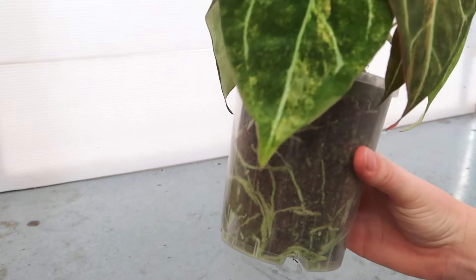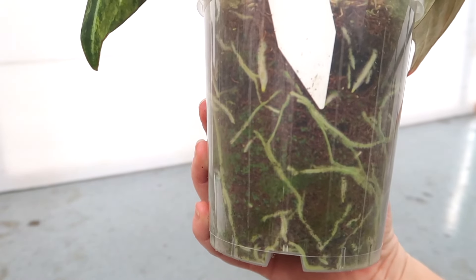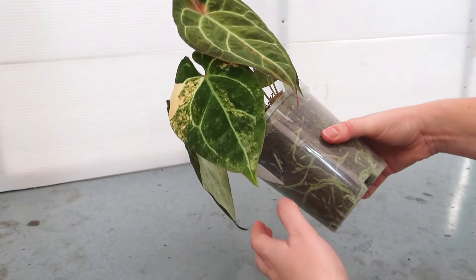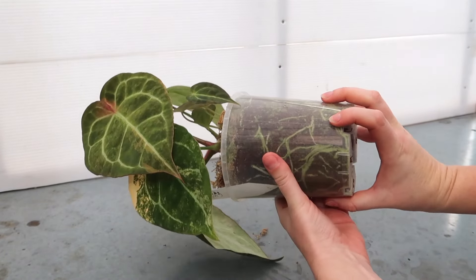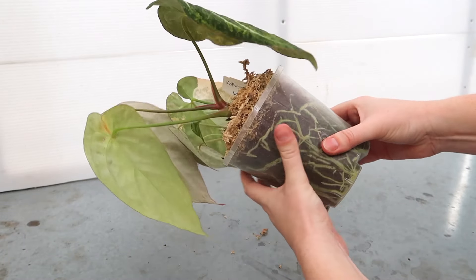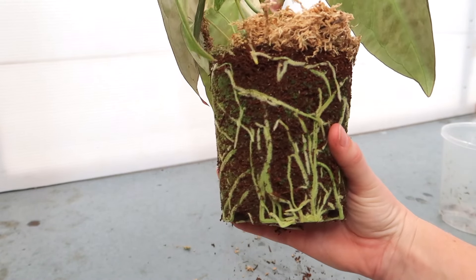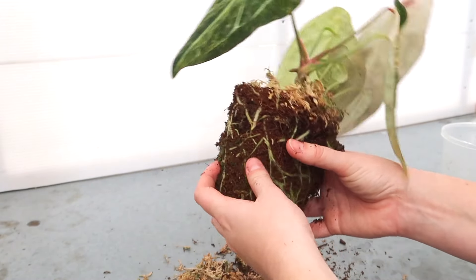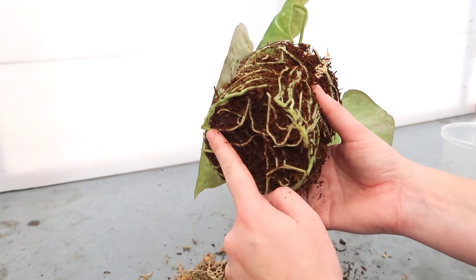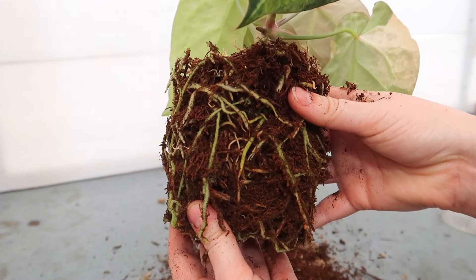Now let's actually repot the plant. Let's have a quick look at those roots before we start — they are looking so good and healthy, no sign of pests. There is a little bit of green algae in the pot from light getting to the tree fern fiber, but that's totally fine. To remove the plant, be really gentle and try not to break any roots. If it's a little bit hard to get out, squeeze the sides to loosen it up and it should slide right out. Look at that — it all comes out in one piece, which is another sign that it needs a repot.